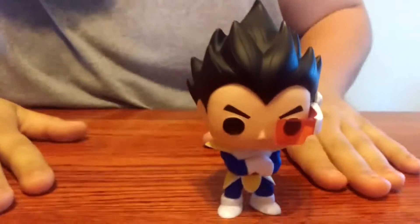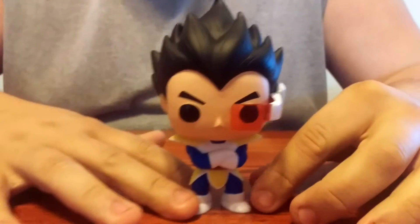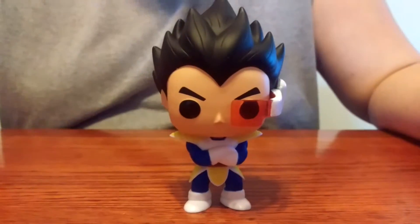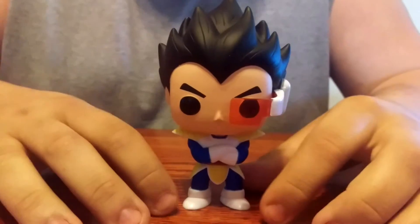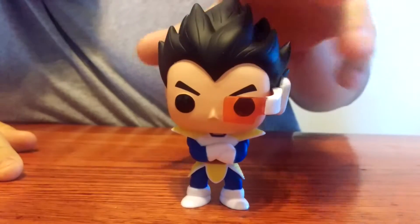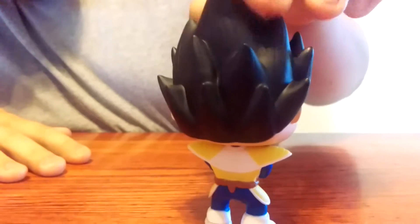This is the first season's Vegeta when he arrives to Planet Earth with Nappa. They want to battle Goku, and that's where the Saiyan 'It's OVER 9000' happens. He's got his scouter on, he's even got the tail around his waist, and he's got the Saiyan armor.